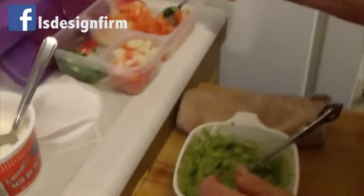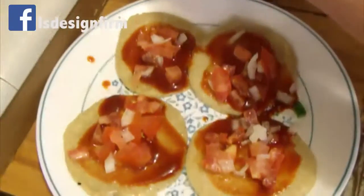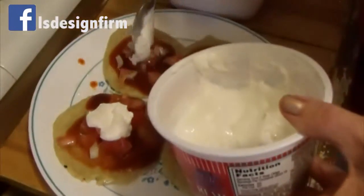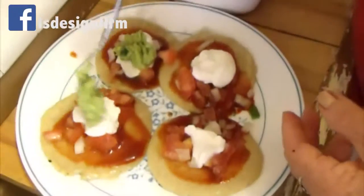Then you put your tomato. Smush as you want, and then onion. You put your cream — you can put a teaspoon or as much as you want. And then you can put your guacamole on top.